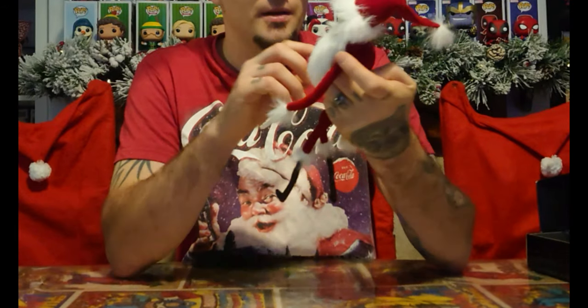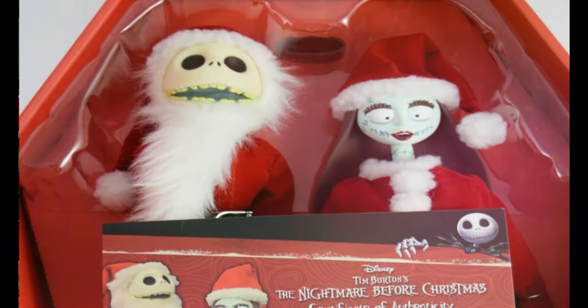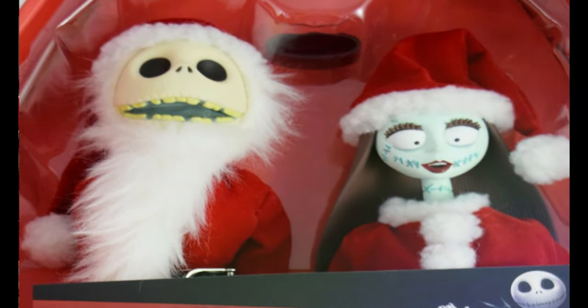All in all, absolutely awesome. Would you have it in your collection? Do you have it already? I know you can get a lot of versions of Sandy Claws in these deluxe figures. There's a red version you can get in a double-pack coffin, which is Sandy Claws and Sally dressed up in Christmas colors, which just looks awesome. But these figures are really hard to find now and they've got quite a lot of money too.